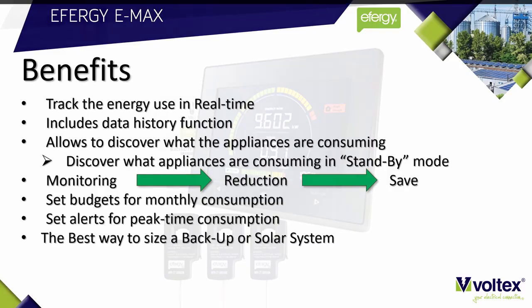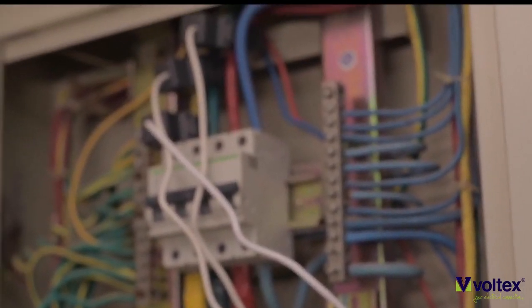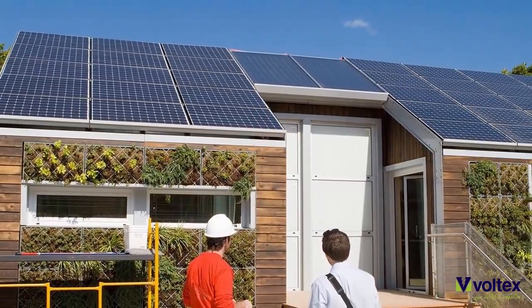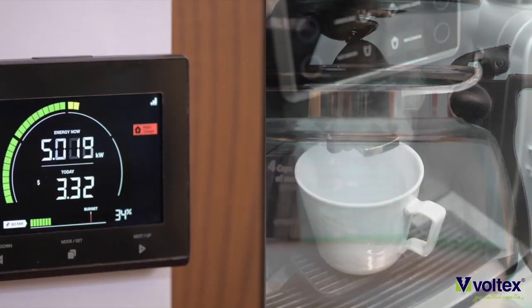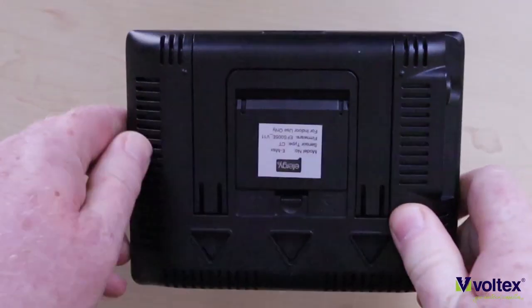As an electrical contractor, the Emax is the best way to size a solar or backup system. Installing the Effigy Emax must always be the first step when designing a backup or solar system. Once the solar or backup system is installed, the Emax can be used to set alerts to prevent high consumption that could drain the batteries.